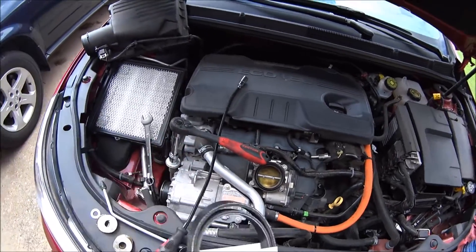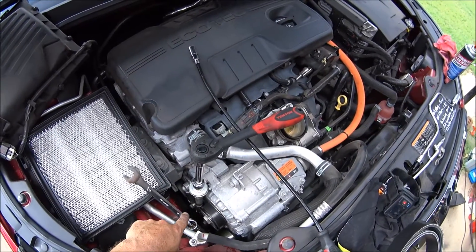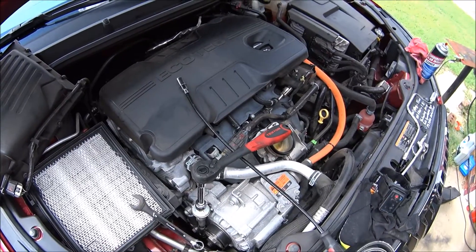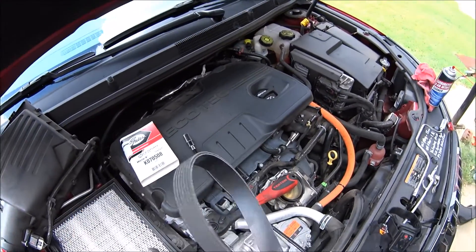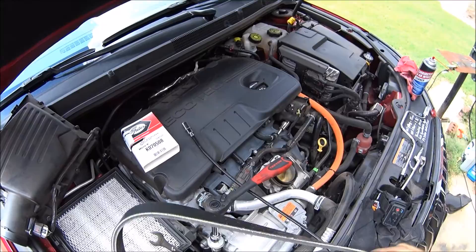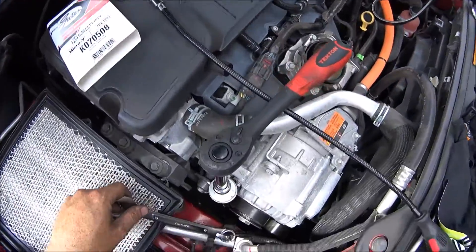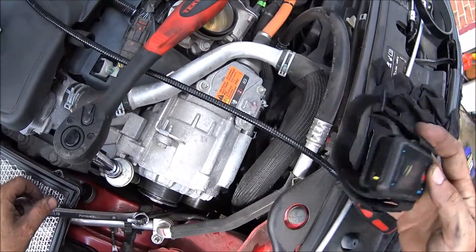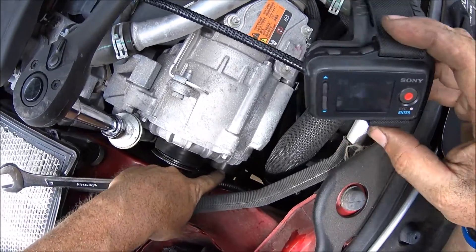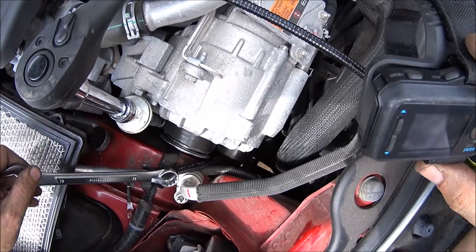Alright, so here we go. There is a special tool — we'll go over this once I get it out, but you'll have to make or buy it. Here's the belt; it's not very big but it's pretty thick and wide. Let's try and snake this thing out of here. There is a tensioner pulley right here — you put a 15mm on it, and it's just like any other tensioner pulley for a serpentine belt.